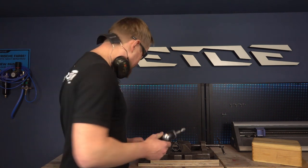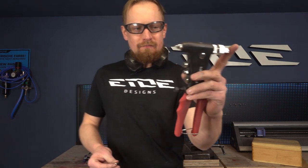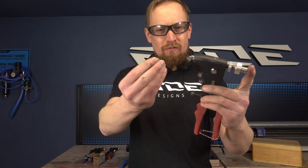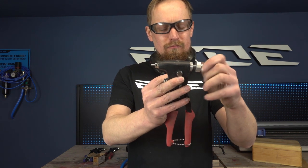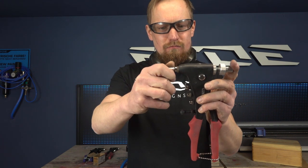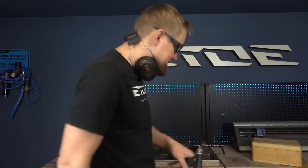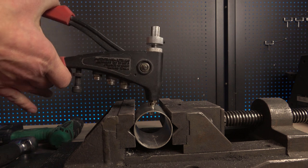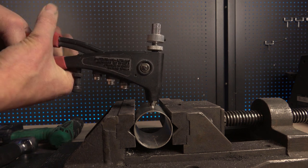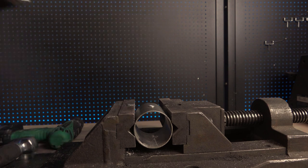Now we have to put in a new rivet — squeeze in a new rivet on your cycle frame. Use the riveting pliers; these are made for the screwed ones. I'm not sure what they're called, but you can screw them on. Then you squeeze this rivet into your frame. Put in the rivet and squeeze it with the riveting pliers. Remove the mounting tool and you're done. That was really simple and easy, and I'm sure everybody is able to do that.